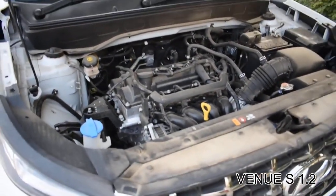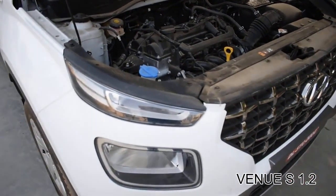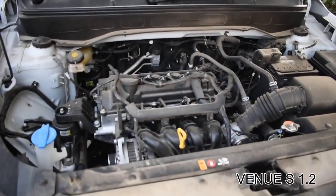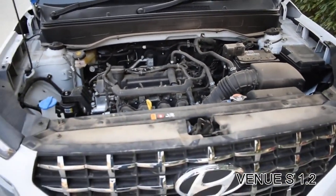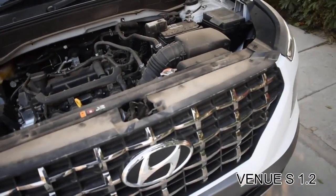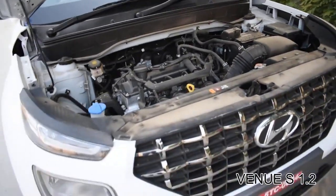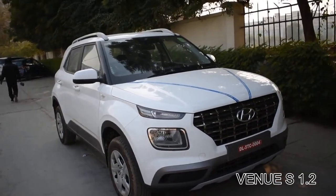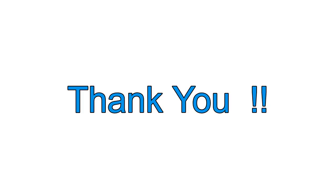The engine is a 1197cc four-cylinder, four-valve unit with a five-speed manual transmission. It's a front-wheel-drive vehicle with a fuel tank capacity of 45 liters. The car comes with a three-year or one-lakh kilometer warranty. So this is all about the Hyundai Venue S variant — thank you for watching.